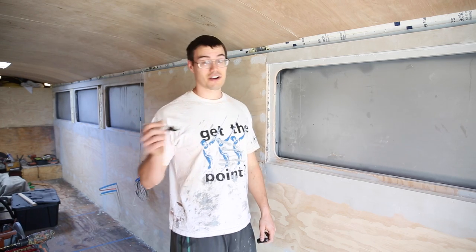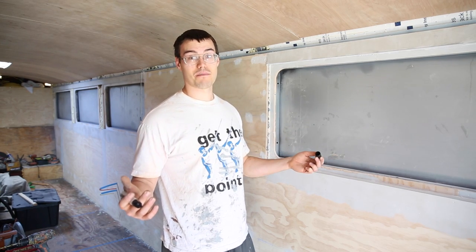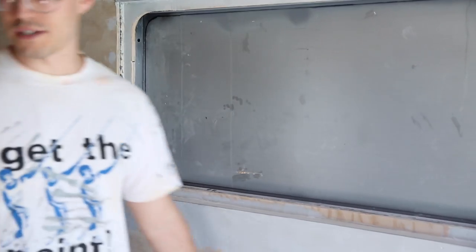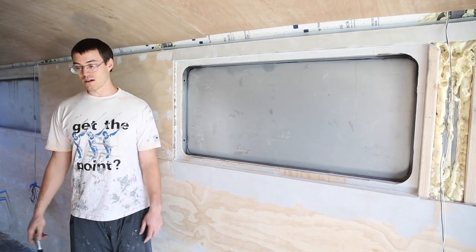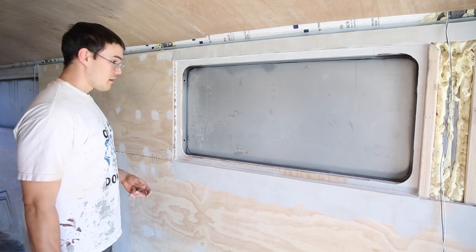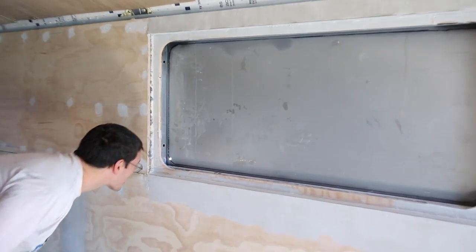Because you can always take more material off — you can't put more material on. So I'd rather cut twice than screw it up once really bad. You could always take a big piece of cardboard and trace out the window, but we don't have a big piece of cardboard so let's just make a hole. There's no going back — there's one hole.